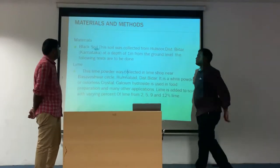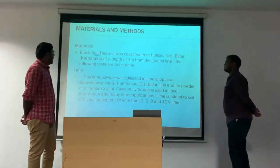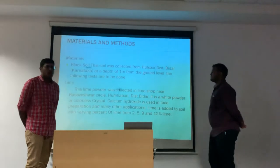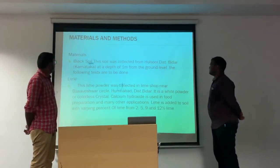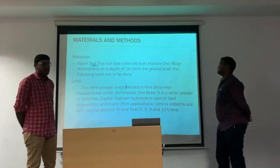Let's see the materials and methods used in this project. Materials: black cotton soil. The soil is collected from Asolut, Bidar district, Karnataka, at a depth of 1 meter from the ground level.